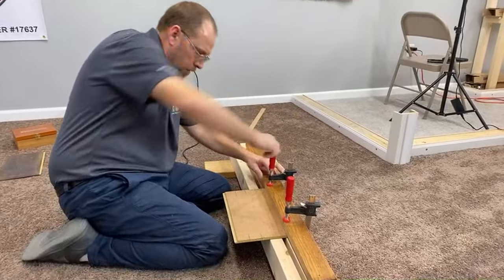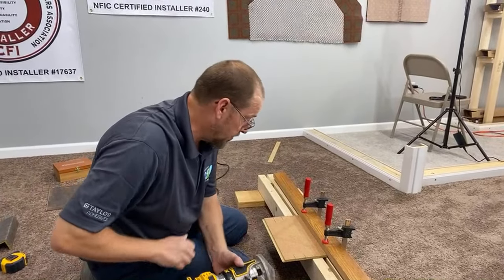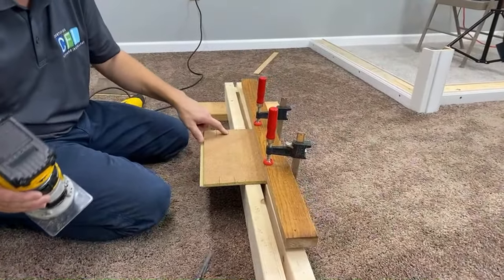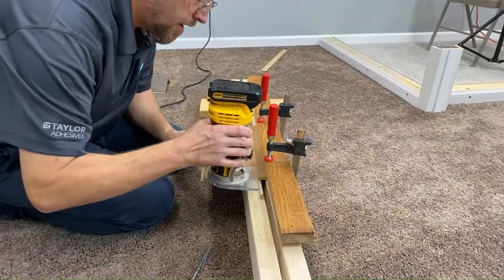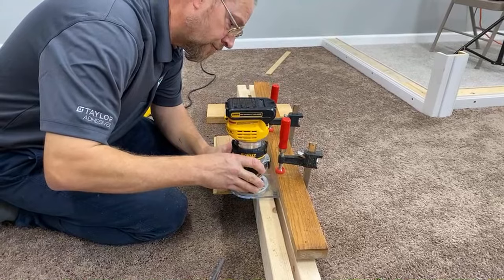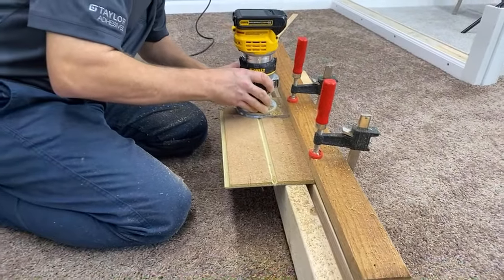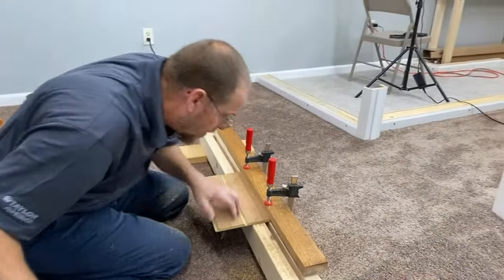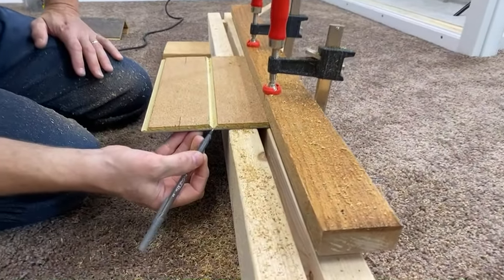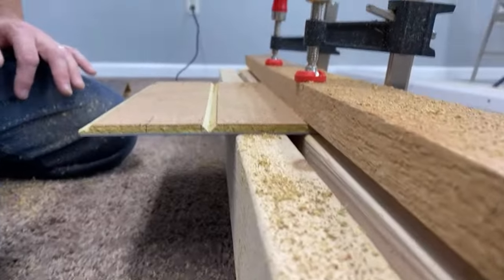I've got this board locked down on both of my marks and I'm ready to router out my first run. Let's cut this out real fast. You can see right here how I stopped just before the wear layer — I cut through the backing and stopped right at the actual vinyl wear layer. That's exactly what you want right there.